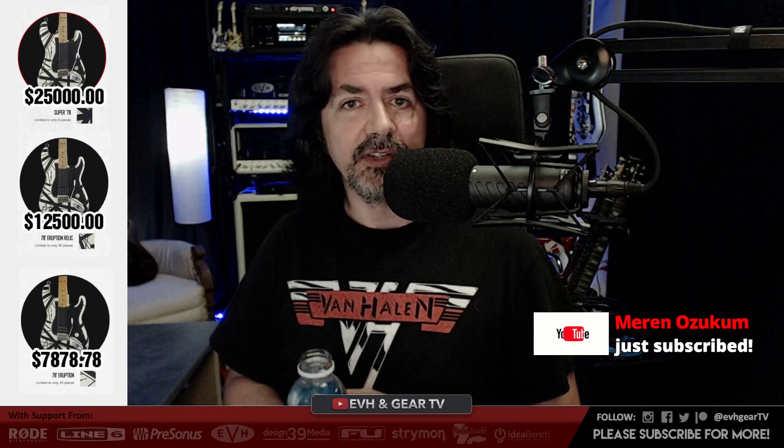Tonight we're going to be taking a look at a really cool announcement that came out of Summer NAMM in Nashville. EVH Gear doesn't really attend NAMM, or if they do it's in smaller form. And a massive announcement came out today with three new guitars — the Eruption 78 series — to celebrate the 40th anniversary of their debut album. They're not going to be the cheapest guitars; the entry level is somewhat affordable, and they go up from there. There are three different tiers.